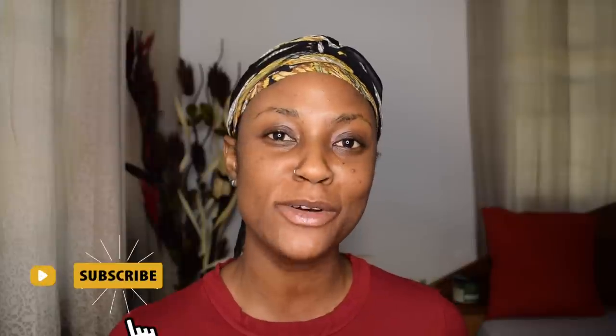Hey guys, welcome back to my channel — welcome if you're new here, I am Ufida. Click down below to subscribe. Another day, another video — I'm laying my edges as usual, but today I have some exciting stuff to try with you guys.